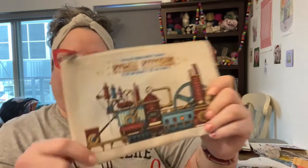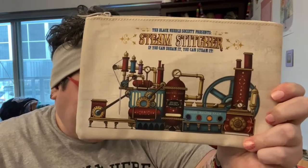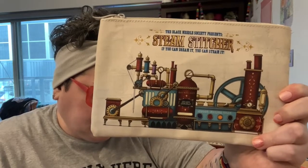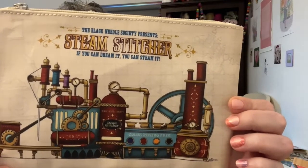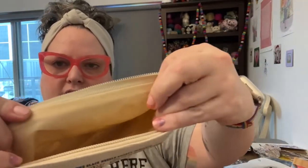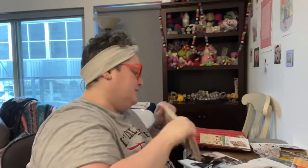This is the exclusive Steam Stitcher accessory pouch designed by Tim Barron. We asked him to invent an automatic needle threading machine for this handy accessory pouch. Stitchers should always have a set of tools handy — use this pouch to keep your stitching tools close by. The Black Needle Society presents Steam Stitcher: if you can dream it, you can steam it. I like the color mixing area — you can never have too many pouches.